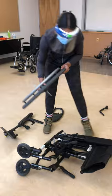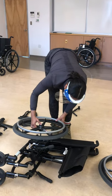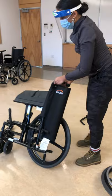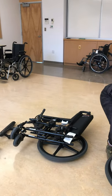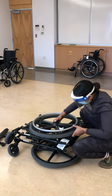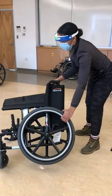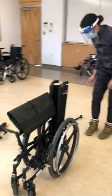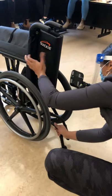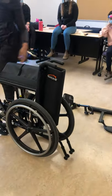We're going to put the wheels back in the slots and make sure they're pushed all the way in. Make sure those are clicked all the way in. Now we're going to open the wheelchair back up.